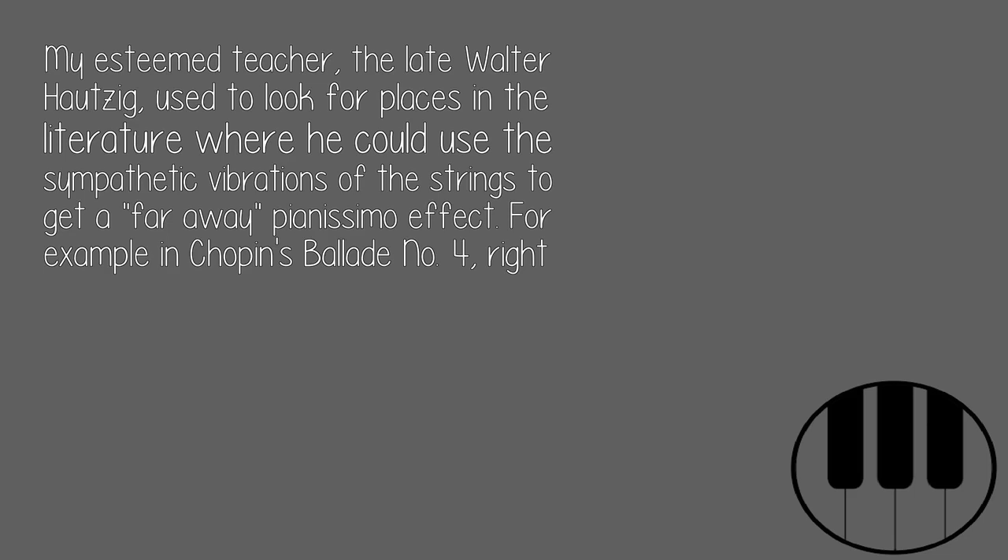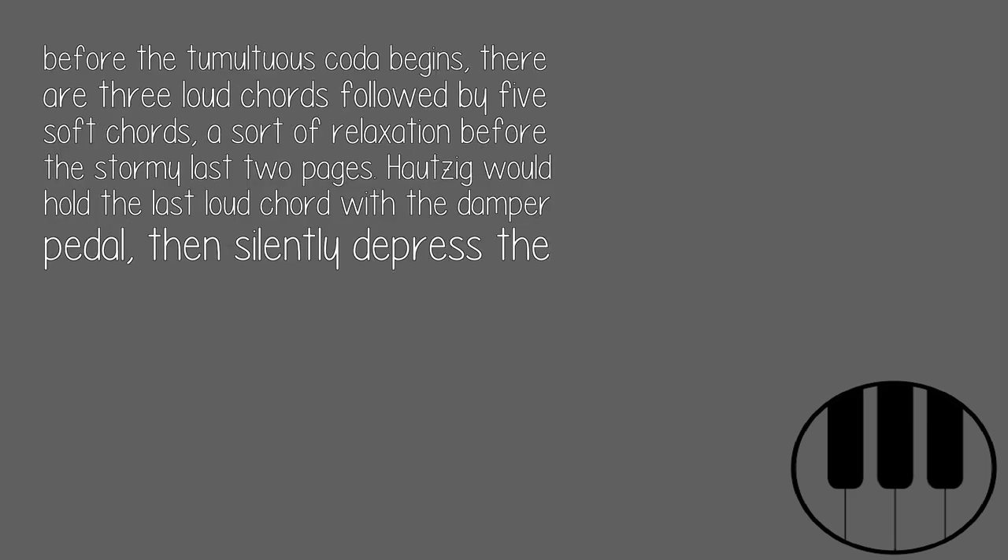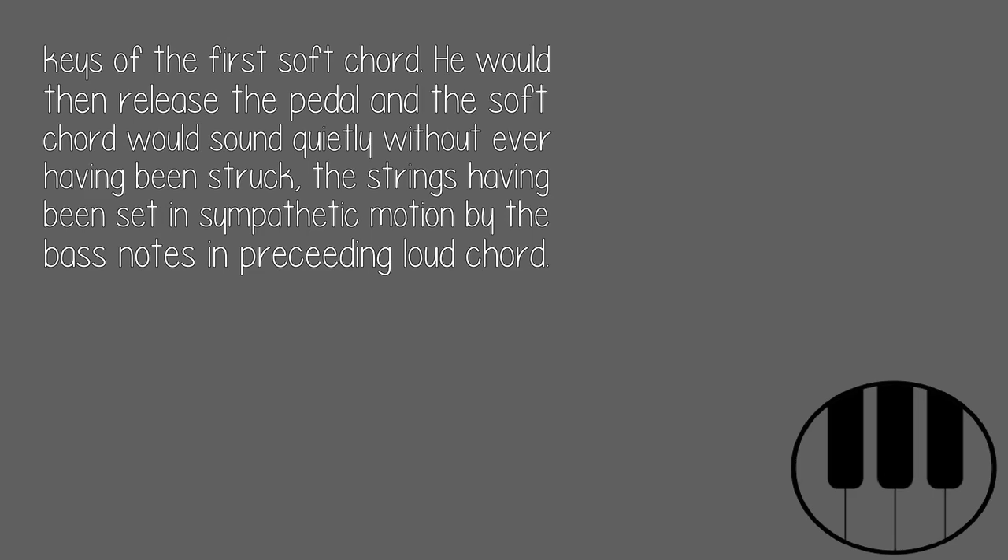For example, in Chopin's Ballade No. 4, right before the tumultuous coda begins, there are three loud chords followed by five soft chords — a sort of relaxation before the stormy last two pages. Hausig would hold the last loud chord with the damper pedal, then silently depress the keys of the first soft chord. He would then release the pedal and the soft chord would sound quietly without ever having been struck, the strings having been set in sympathetic motion by the bass notes in the preceding loud chord.